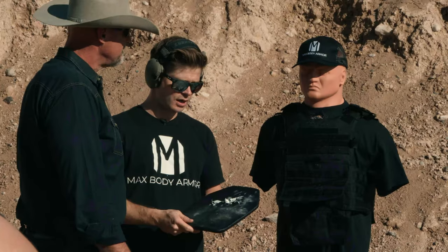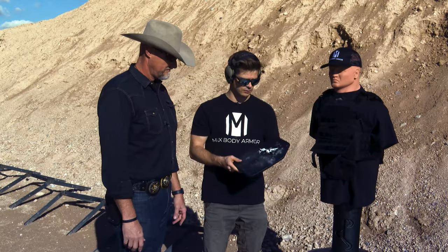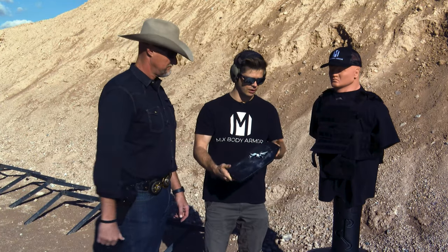We shot green tip M855, M193 which is the other 5.56, 7.62x39, and 7.62x51 — that's a lot of lead, and it stopped every one of them. It's still contained here in the coating; we don't have anything causing secondary injuries elsewhere.